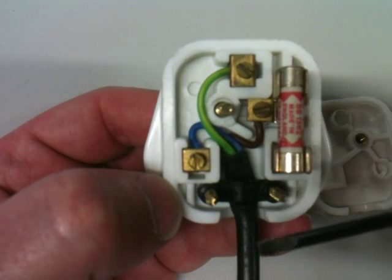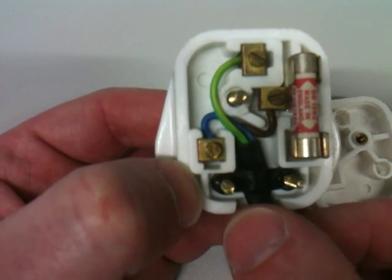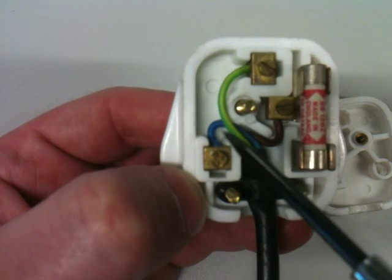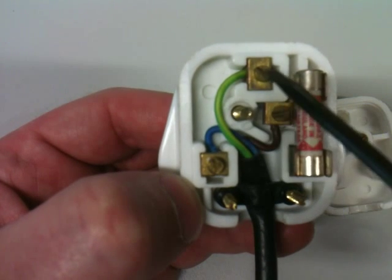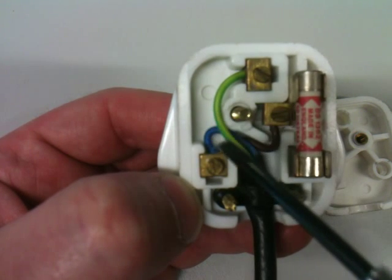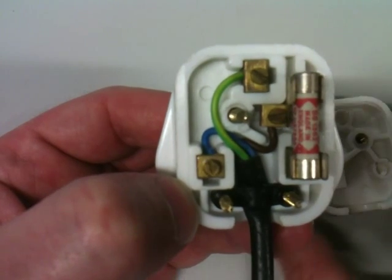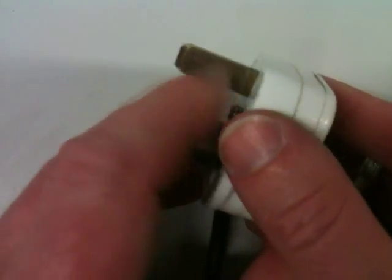The cable grip is there so that if this is plugged into the wall and a small child comes along and pulls on the cable, it doesn't come out and cause an electric shock. The earth wire itself is another safety feature. What that is for is if the case of the appliance were to become live — for example if a wire broke inside the case — then instead of the electric current passing through you when you touch the case of the appliance, it goes down through the earth wire. At that point the fuse should also blow.